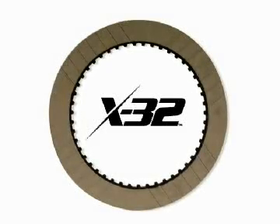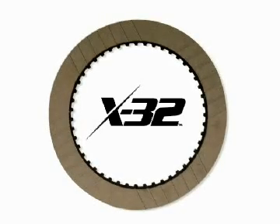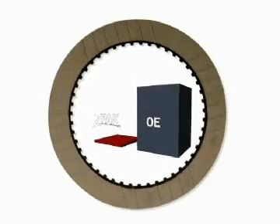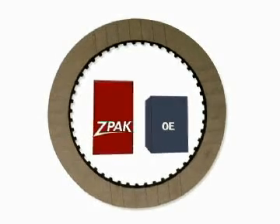In addition to the patented design, the Z-Pack uses X32, a remarkable new state-of-the-art friction material that measurably increases clutch pack durability and torque capacity. When combined with the X32, the Z-Pack outperforms OE by as much as 30%.